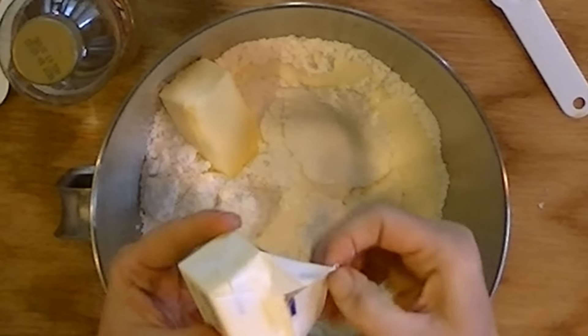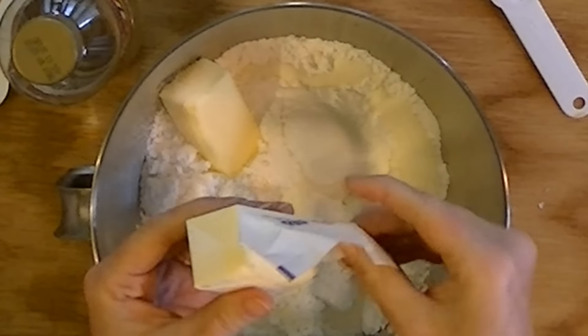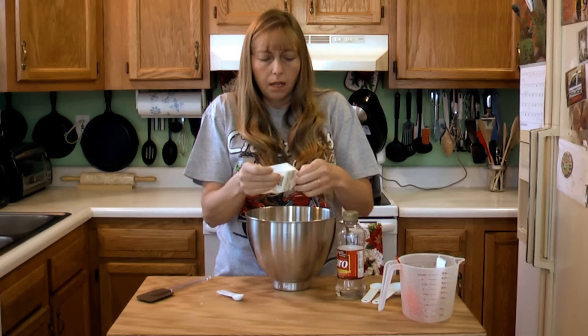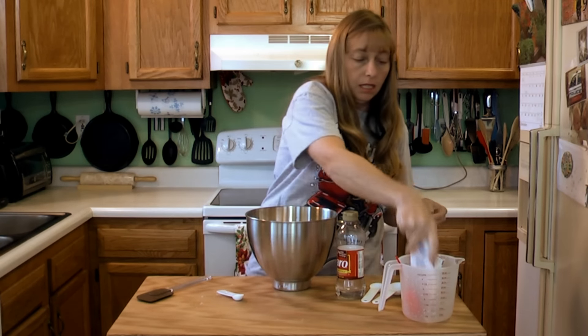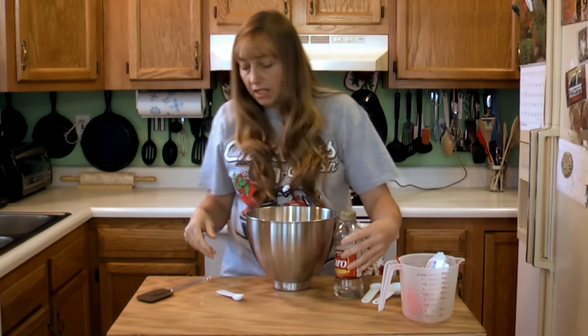You can mix this by hand — I did for years, just used a whisk and mixed it. But I'm going to mix it in my stand mixer today because it's easier. And I say if it's easier, do it.